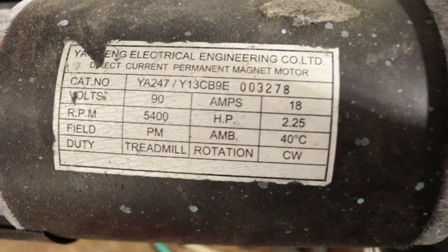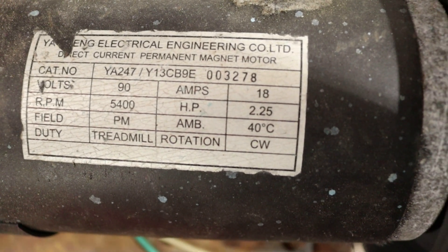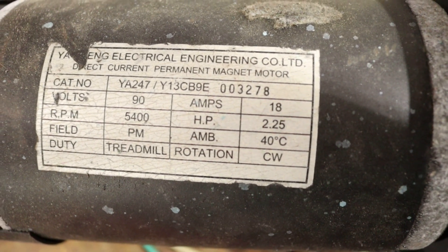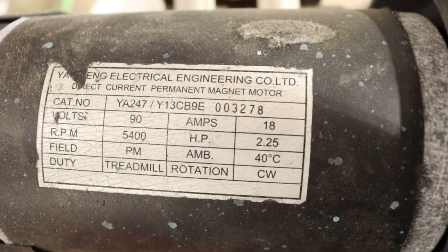Let's look at the tag on it and see if we can get a good shot of that. It says 90 volts, clockwise rotation, 5400 RPM — and of course you can read the rest there.